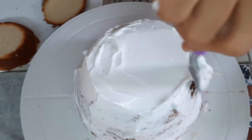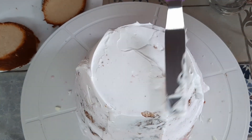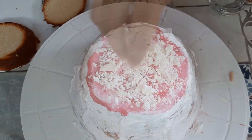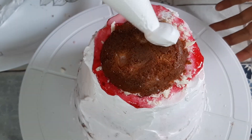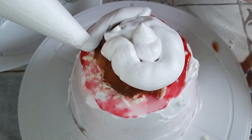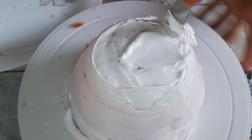At the same time, start crumb coating the cake as well. The cream that comes out from the sides you can just smudge onto the cake to crumb coat it. White chocolate goes in too. This is our last layer — already wetted with the milk — so just give it a finish with the whipping cream.